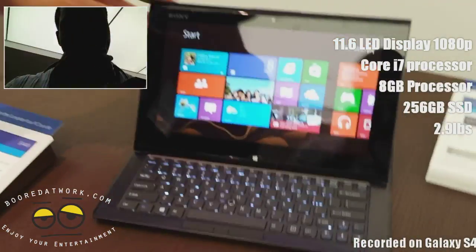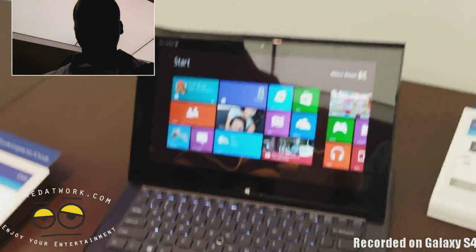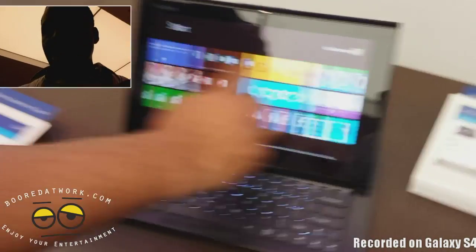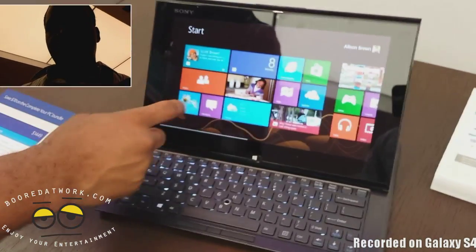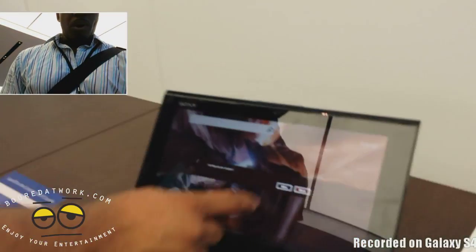It's pretty nice, it's interesting. I don't know how well this will handle it because we haven't done a full review, but we just wanted to give you a quick hands-on of the Sony Duo 11. The touchscreen is pretty sensitive, of course, as you'd expect. You can navigate through the applications and you can see quite well in there.